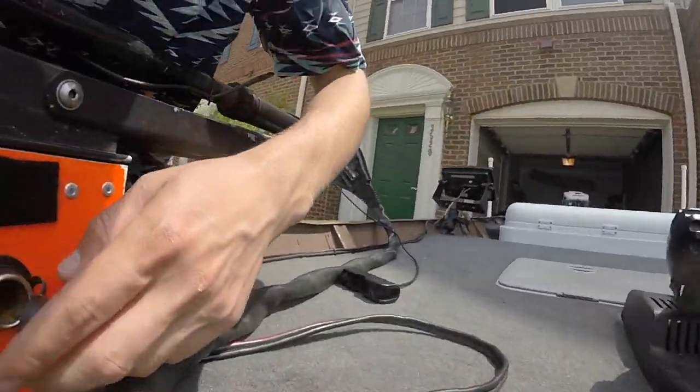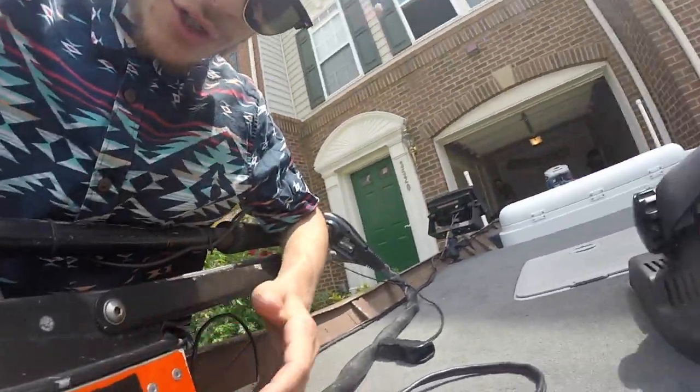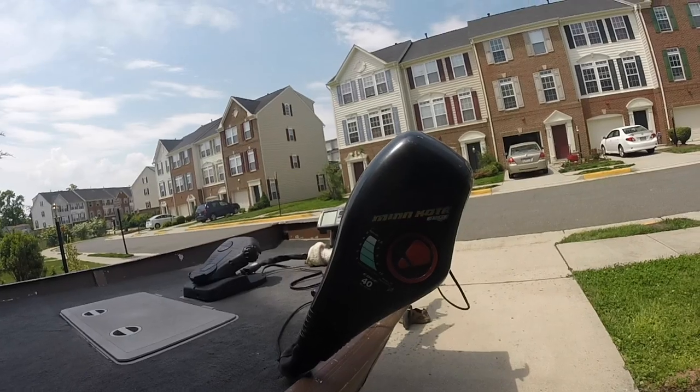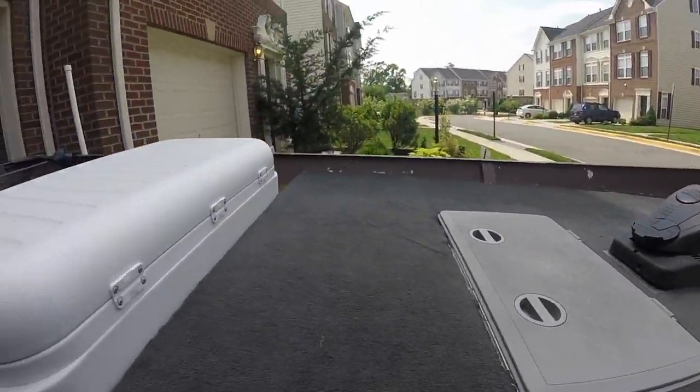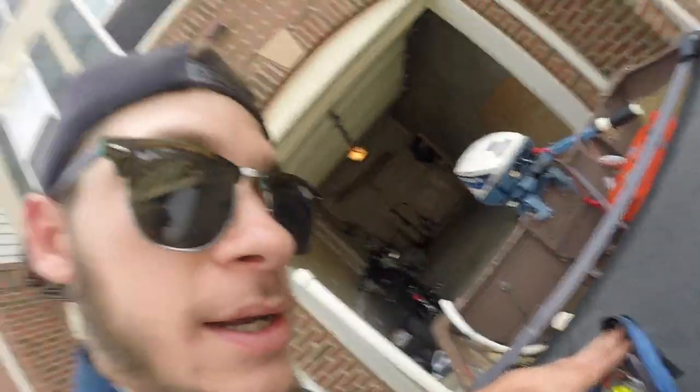We do have a cigarette port right here — this is how I charge my GoPro and stuff throughout the day. We've got a Minn Kota Edge 40-pound thrust trolling motor, which is really nice. Perfect for this little boat — I can't even run it on full power, it's too much. It's where we keep our cold balls and stuff, not that we needed them because we haven't gotten a limit yet this year, but we will eventually.